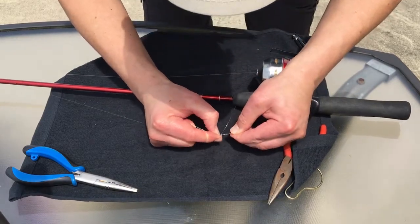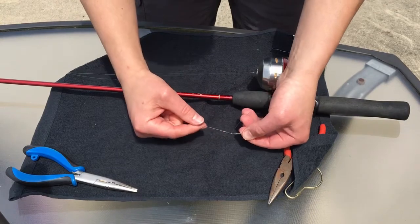Let's take a little closer look. That's not bad — that's an improved clinch knot.